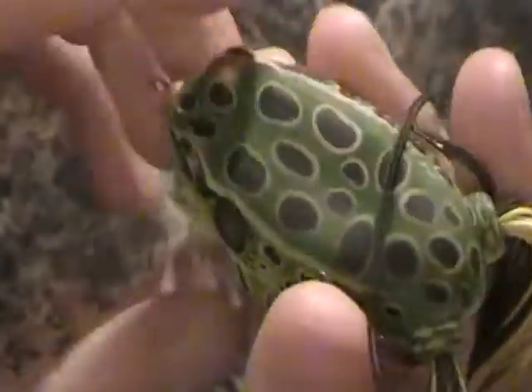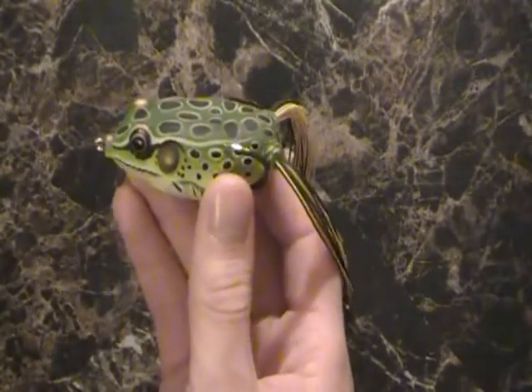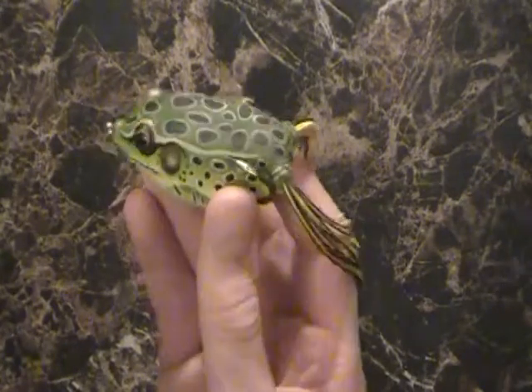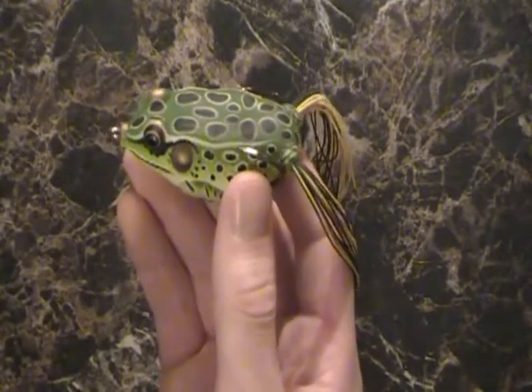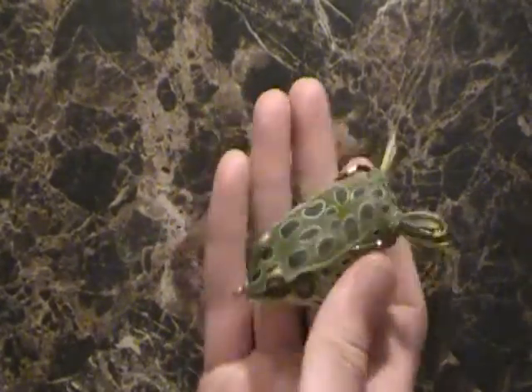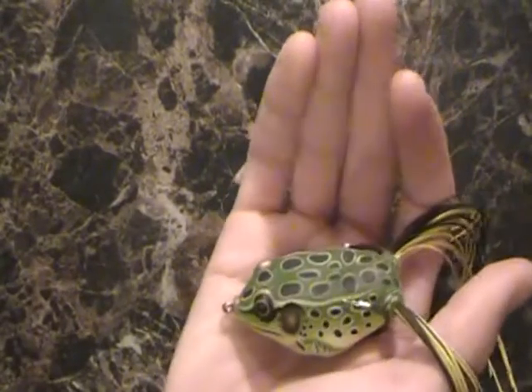Weight-wise, this is a heavy lure. Like I said, it comes in some smaller sizes which will be lighter, but it's super easy to cast — you can cast this thing a mile. But it's just so sizable that it's almost impossible for me to use just because of how big it is.